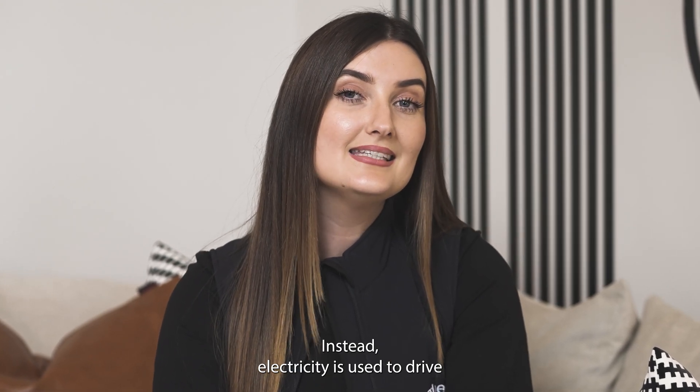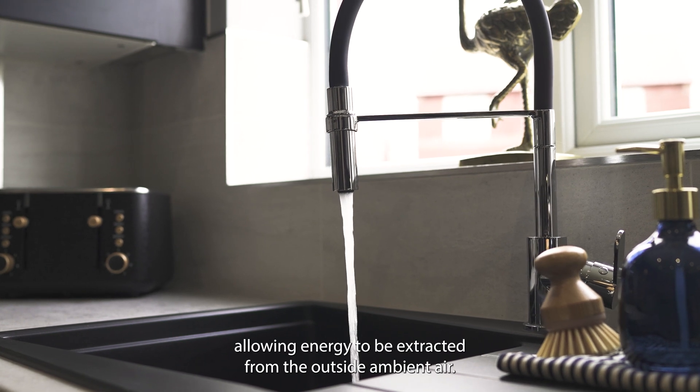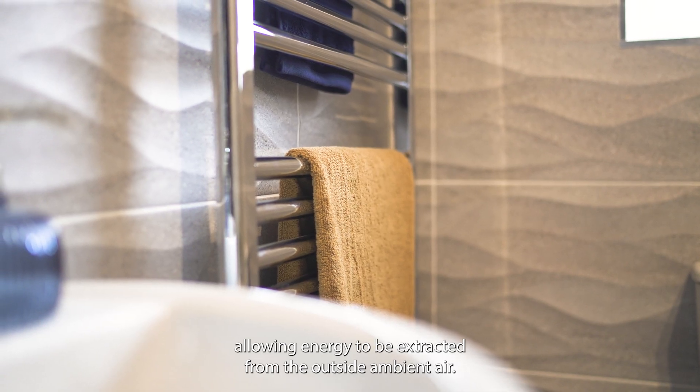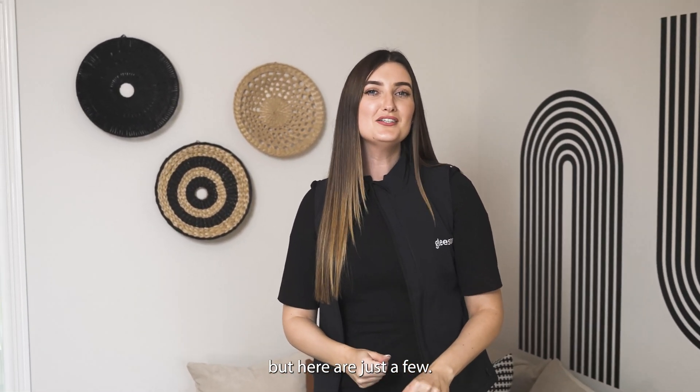The great thing about air source heat pumps is that they don't use fossil fuels to create heat. Instead, electricity is used to drive a process of heat exchange, allowing energy to be extracted from the outside ambient air. There are many benefits to an air source heat pump, but here are just a few.